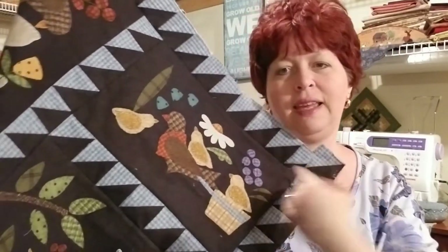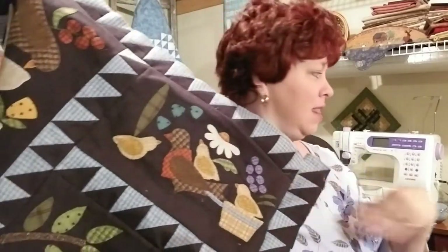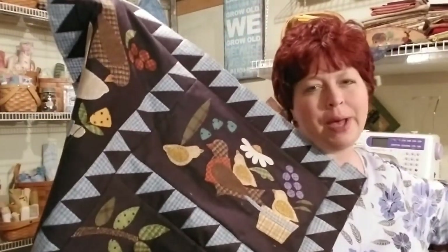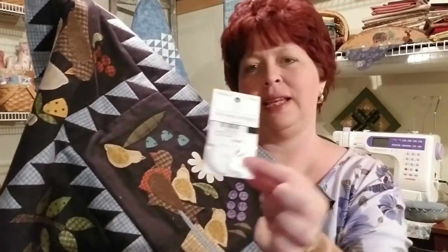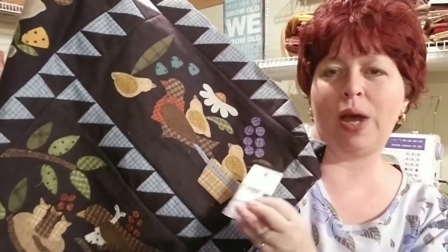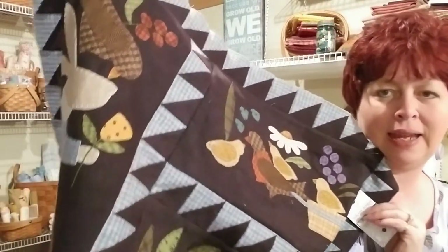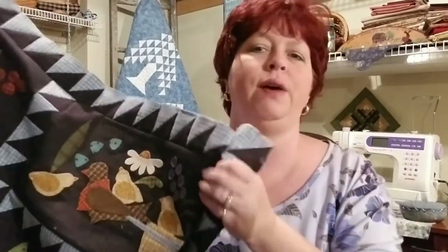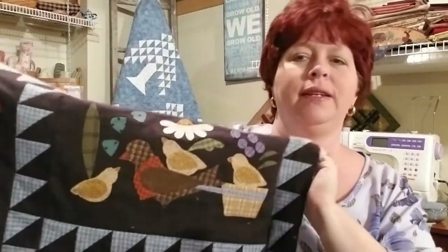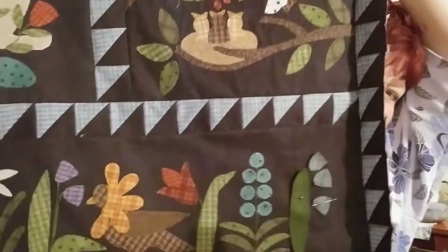I've got a little bit more blanket stitching I have to get done, and some stem stitching, and I've got to give them some feet. There's a little button kit that comes with it — like on the little cart there's a big white button and a button for the bunny's eye. I'm gonna put those on after I quilt it so I don't get snagged up on them. I like the way it's turning out.